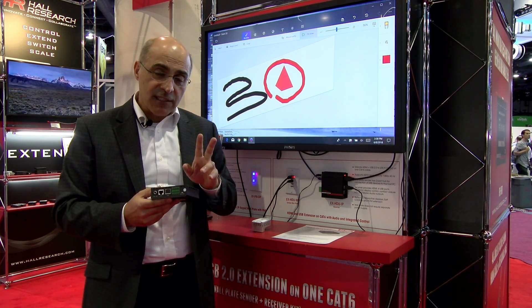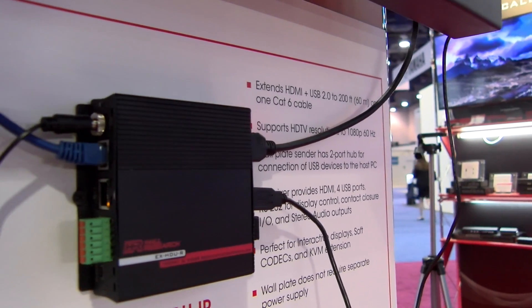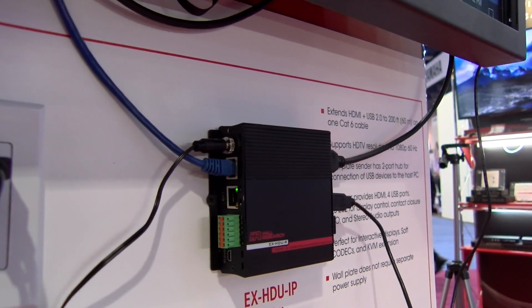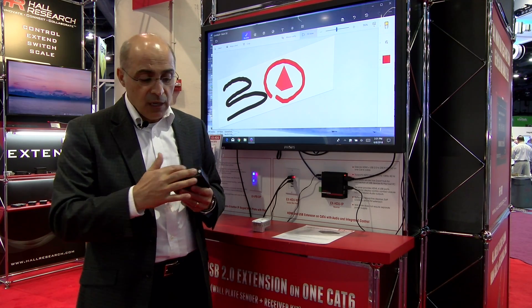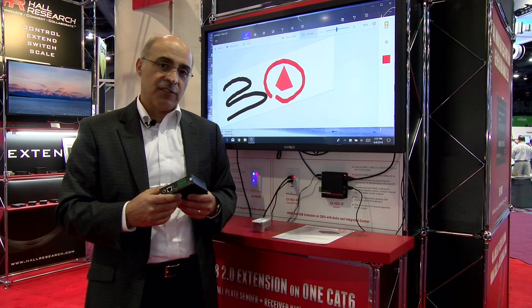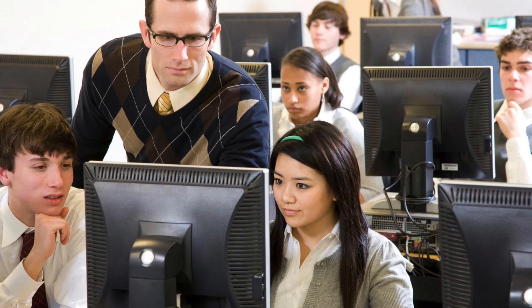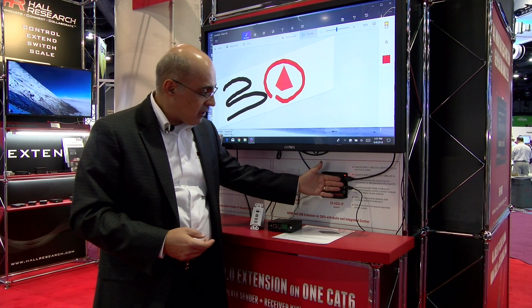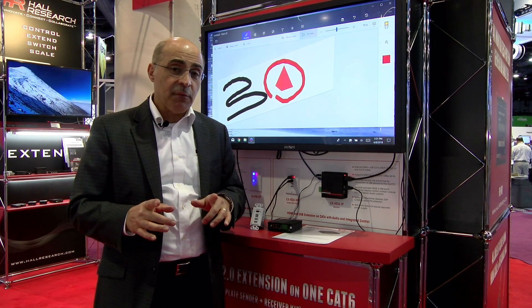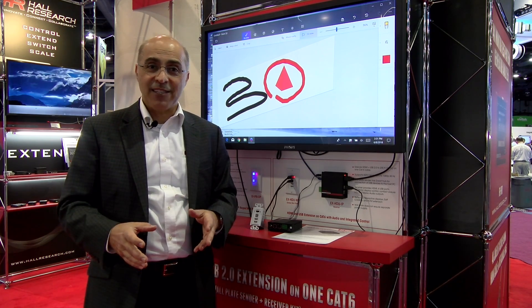There are two models available. The basic model I talked about, but there's also an EX-HDU-IP that adds IP connectivity with a built-in web server in the receiver, so you can access and control those functions from your smartphone or similar devices. The distance between the two units is up to 200 feet, which is ideal for K through 12 situations, huddle rooms, and situations where 200 feet is adequate. It runs very cool. Get more information at www.hallresearch.com and for purchasing visit bzbexpress.com.